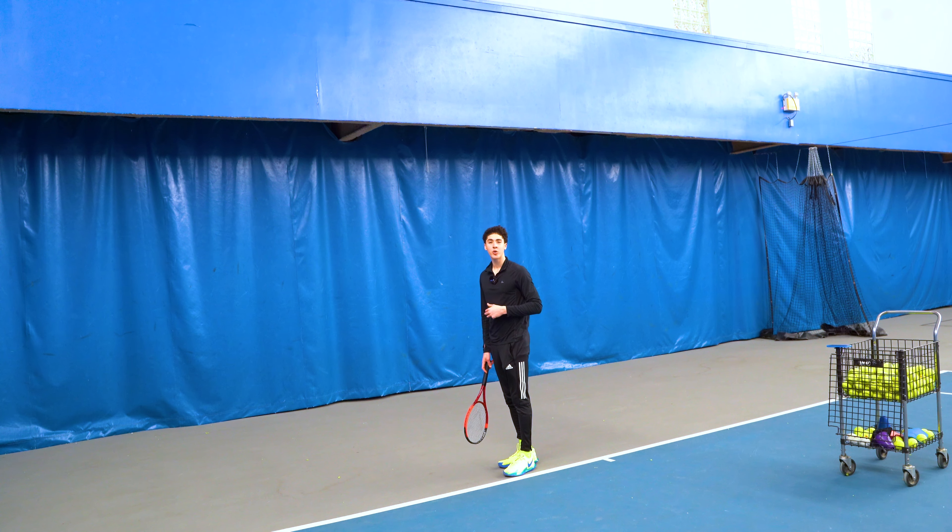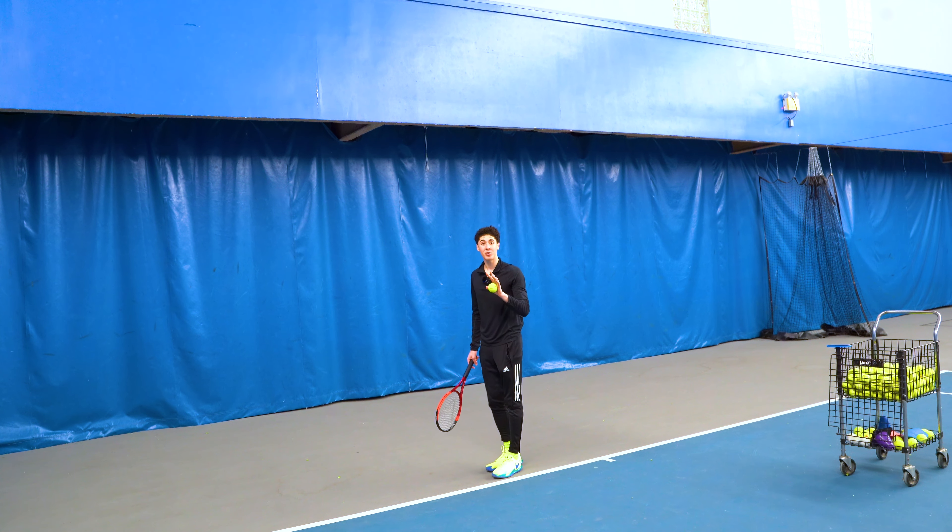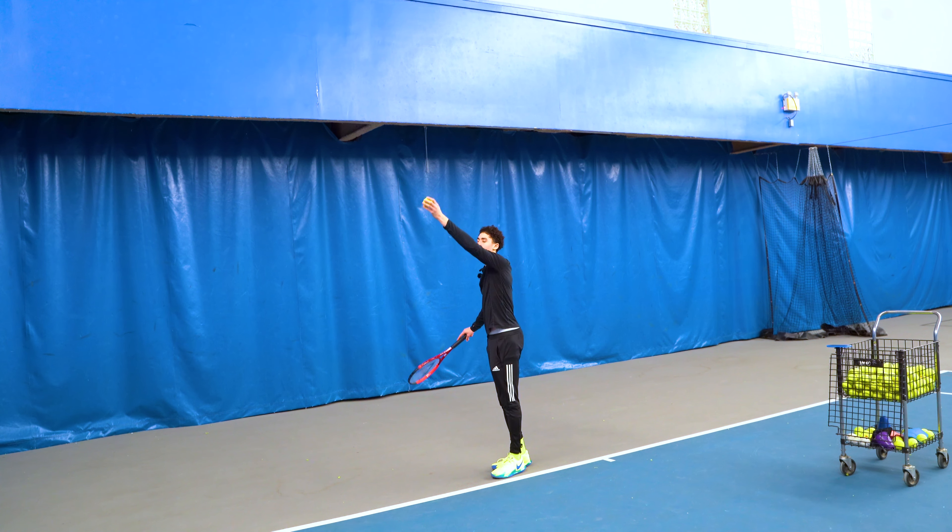The first key to the archer's bow position would be the shoulder tilt. The shoulder tilt is actually a natural consequence of the tossing arm motion and the knee bend.